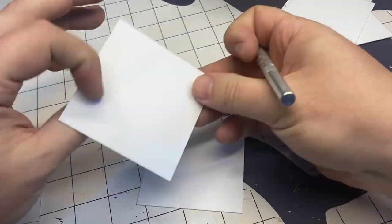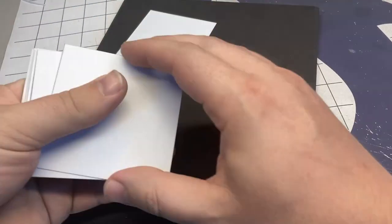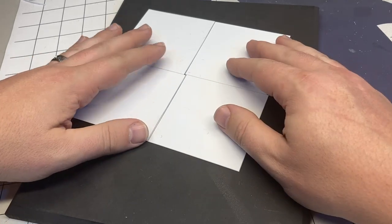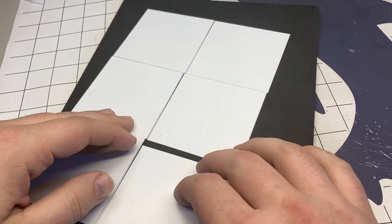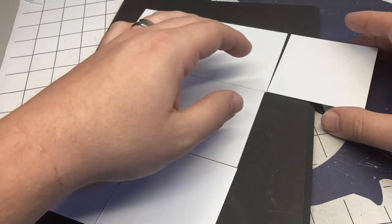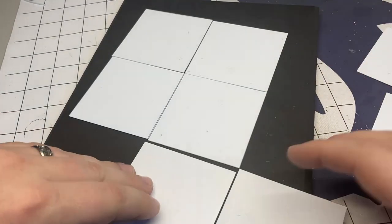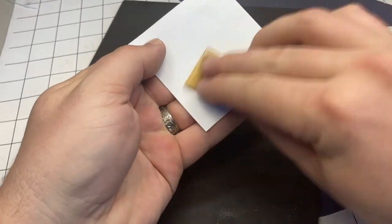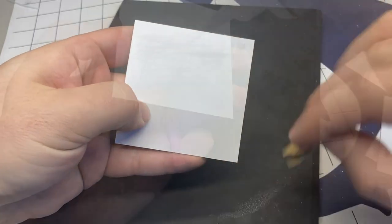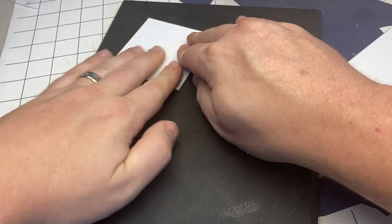Once you get your squares all trimmed up and ready to go, you'll want to lightly sand the back of them — the side that's actually going to be glued down onto the surface. It'll help give it some grip so it doesn't end up sliding around or coming loose. Another thing you'll notice is that I never do my bases squared up — I always try to offset the model even just a little bit, because I feel it helps give it more of a moment-in-time snapshot. It's not perfect, and I think that just helps add a little extra dynamic to the actual base.